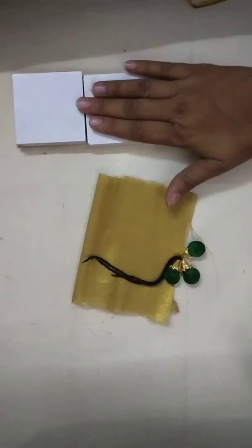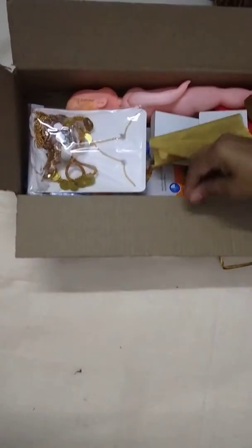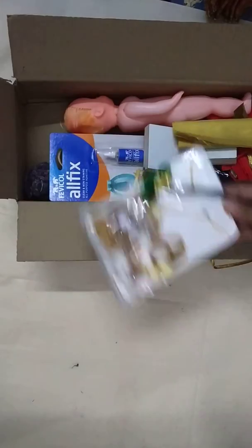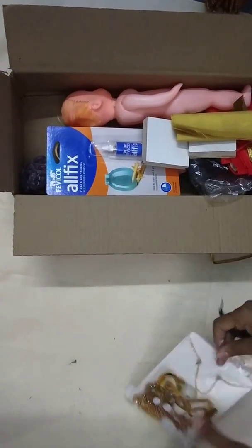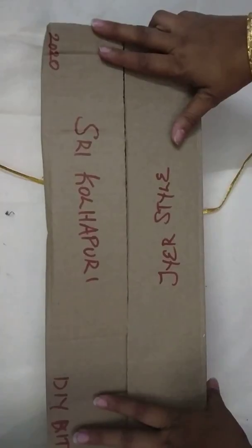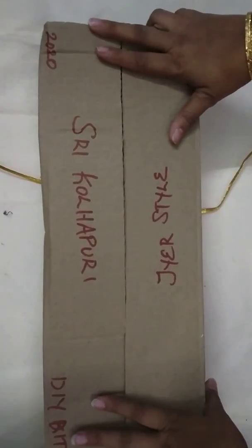All these items are available as part of the kit. The doll makeover videos will be shared on WhatsApp. Happy doll making!